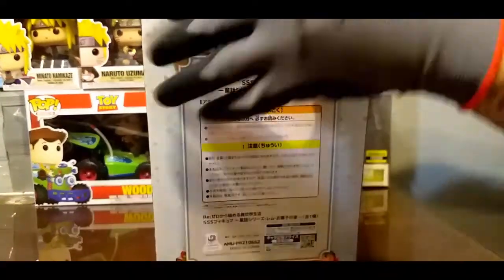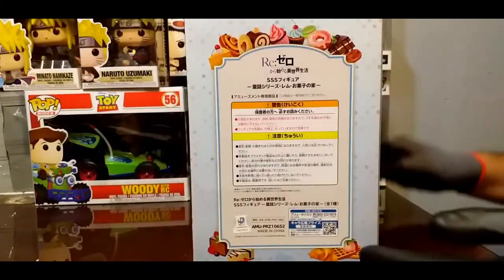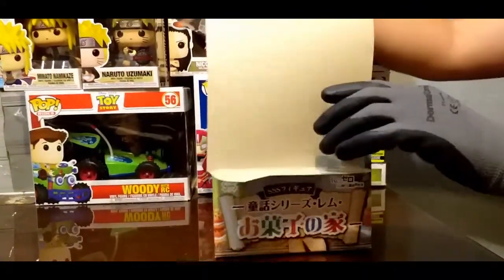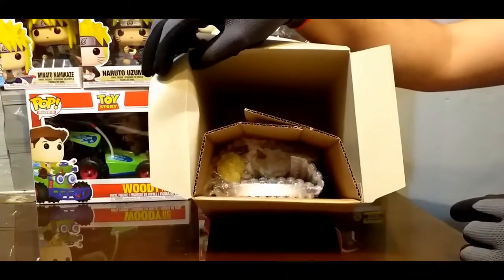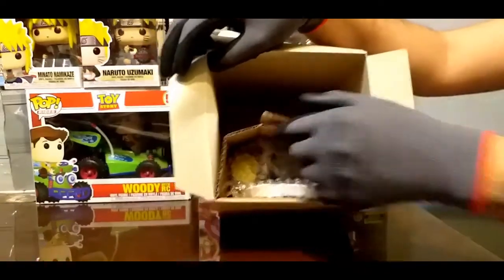De sobra está decir que son productos oficiales y todo viene bien con ellos. Tal vez puede llegar maltratada la caja, pero lo importante es la figura, ¿no? Hay gente que sí se fija en todo y le puede llegar a molestar esa cuestión. En mi caso no tanto; si la figura viene bien, no hay ningún problema. Como en otras ocasiones, viene perfectamente bien empaquetada.